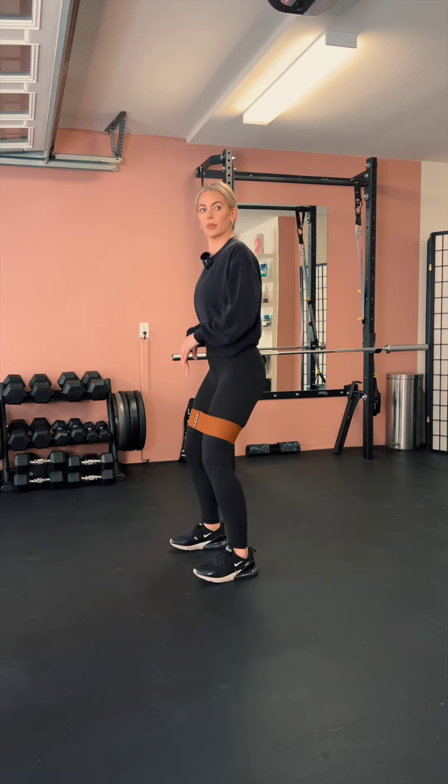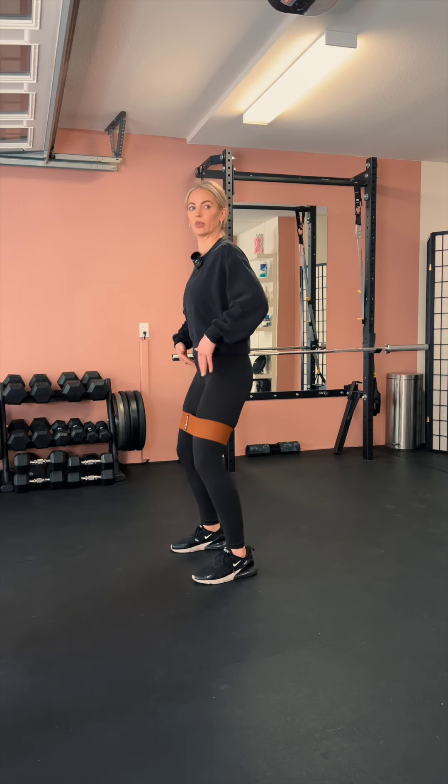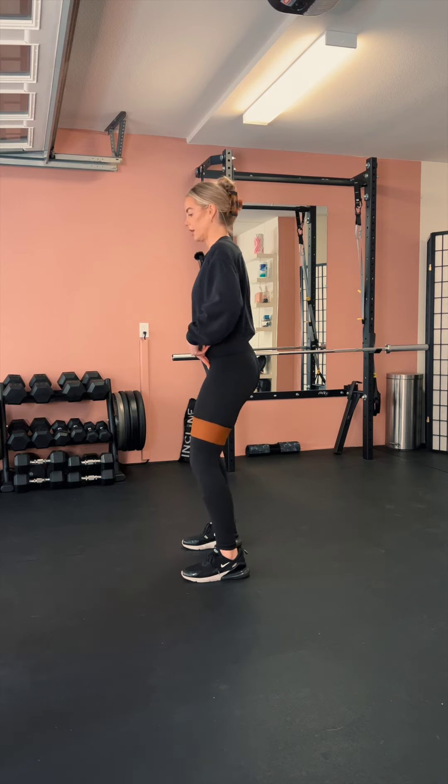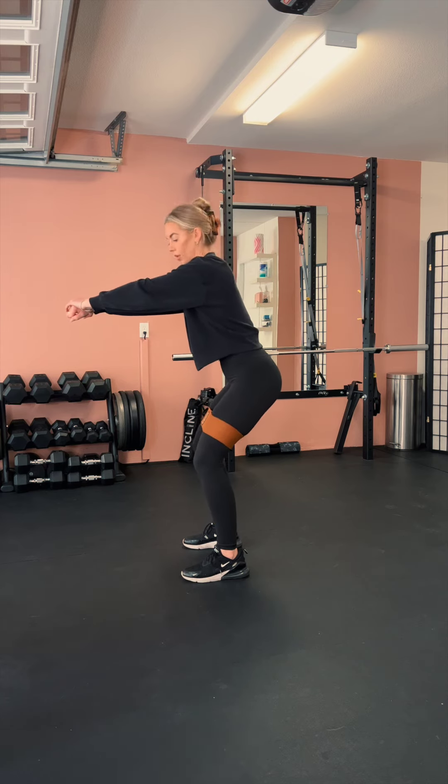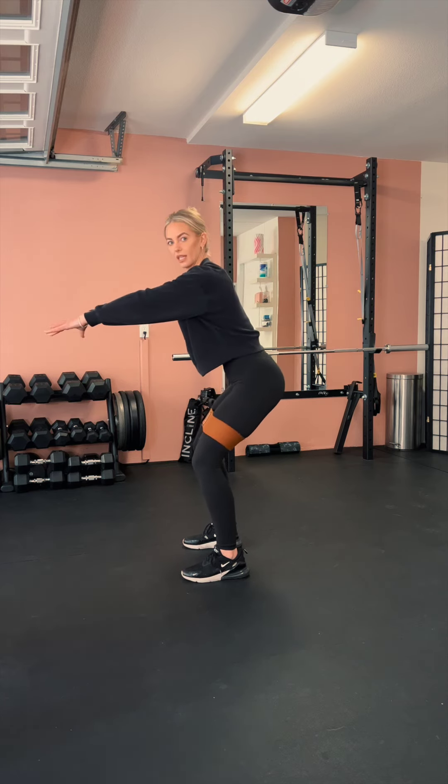For standing abductions, remember 'abduct' means to take away — so we're going to be taking our knees away from each other. Come into a position where your knees are bent a little bit, push the hips back just a little bit, and lean forward slightly.